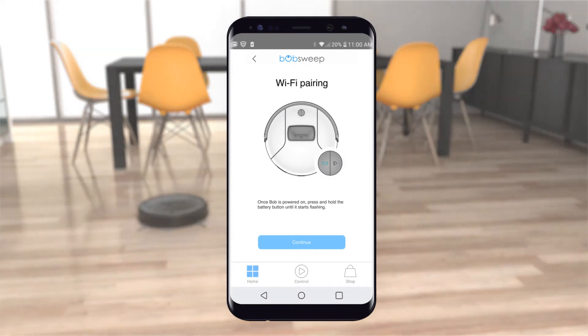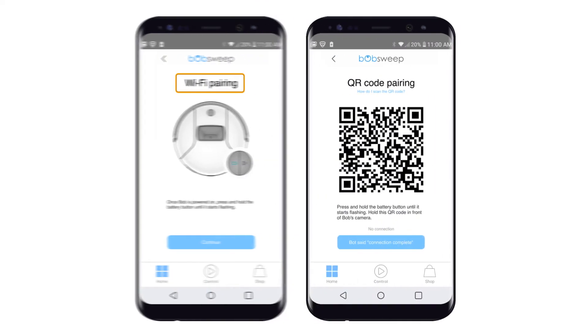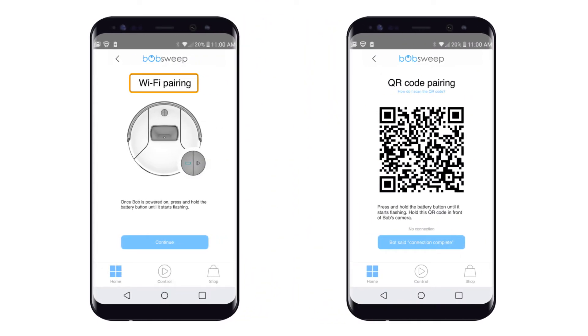To unlock the app's full suite of features, you must first connect the bot to the Wi-Fi. As an alternative to the default Wi-Fi pairing method, Bob Pet Hair Vision can be connected to Wi-Fi using the QR code pairing method.